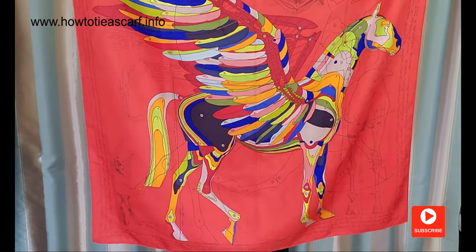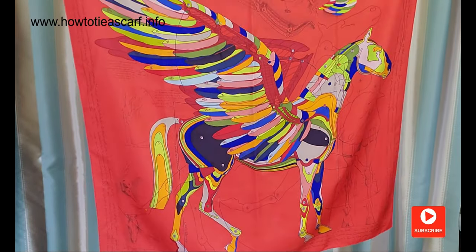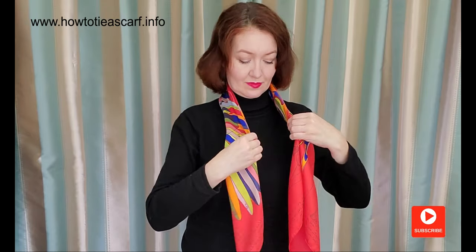This is my exquisite Pegasus d'Hermès scarf. For all three styles, fold your scarf to form a large band. Put it on your shoulders.